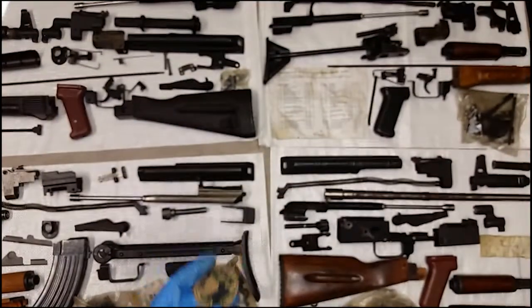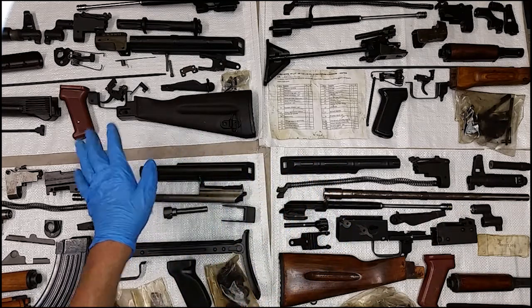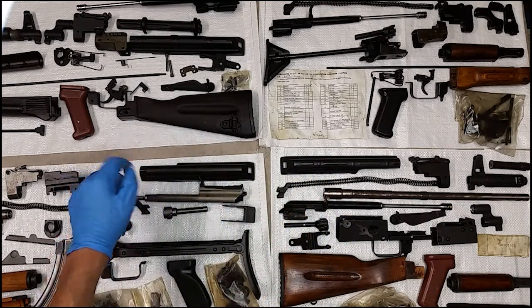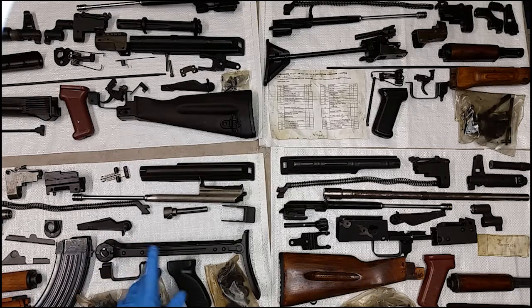We had a chance to look at four different parts kits here. We've got an Amadi kit from Egypt, a Bulgarian kit that's a 74 with polymer furniture, another Bulgarian kit that's a 74 with wood furniture, and then a Yugo 7.62x39 with some of the characteristics of the Yugo kits.